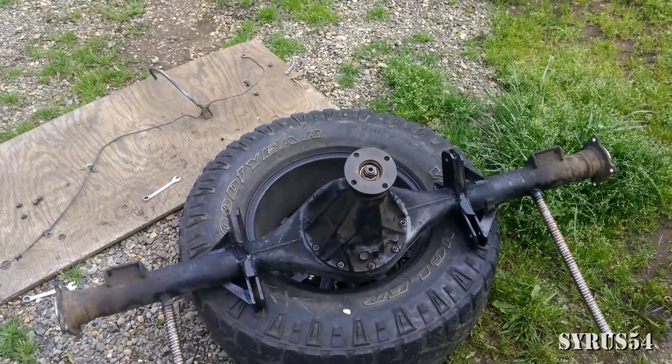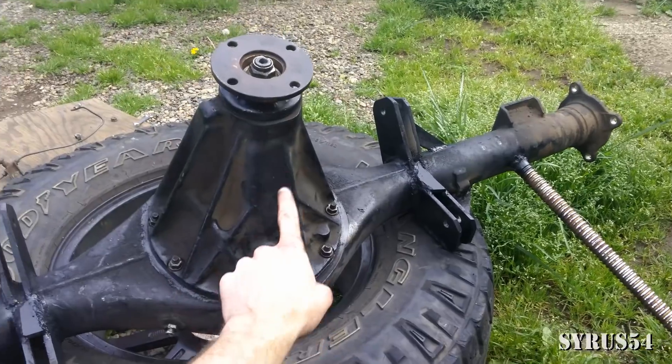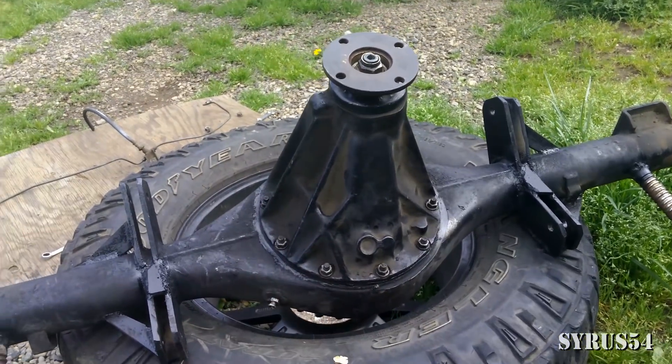Now before you go and disassemble this thing, make sure you find the top of your axle and then make a mark on your third member so that you know which side is the top and which side is the bottom. You don't want to install this thing backwards when you're all done.